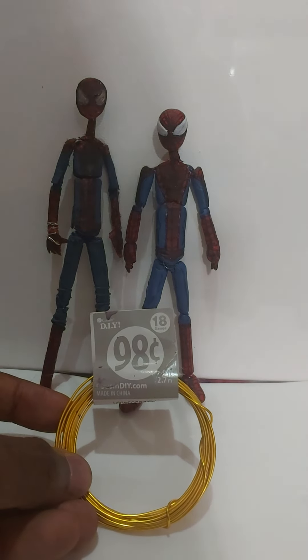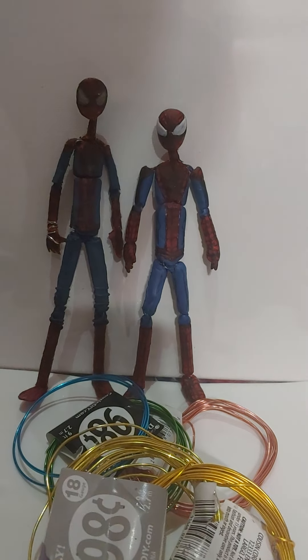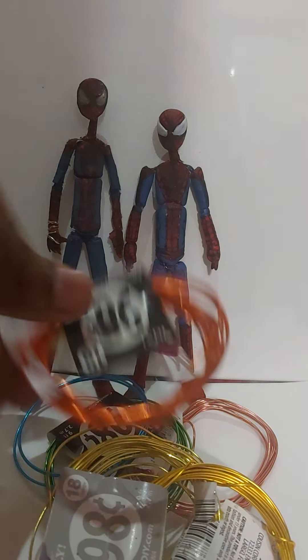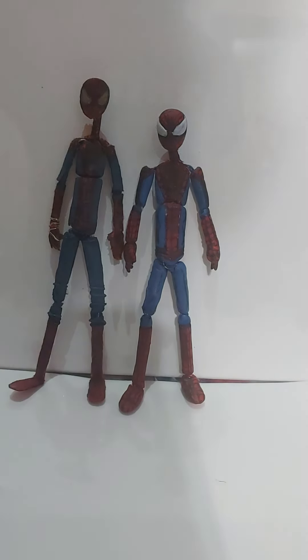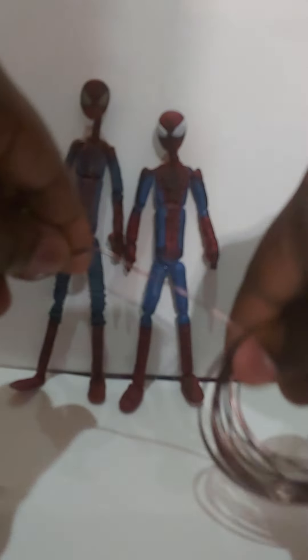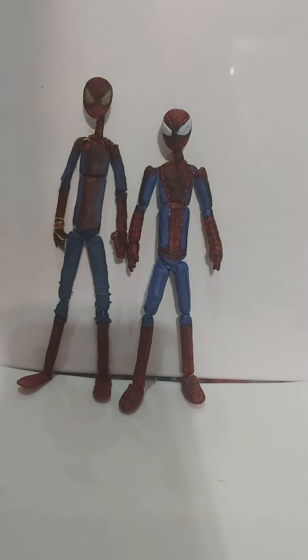Yeah, this is like 98 cents. You can get a bunch of these. I got a lot of different colors. They're pretty poseable and really good for customizing, or even using them for necklaces, putting them in capes that you want, custom capes for Marvel Legends or custom figures that you might try these out on.